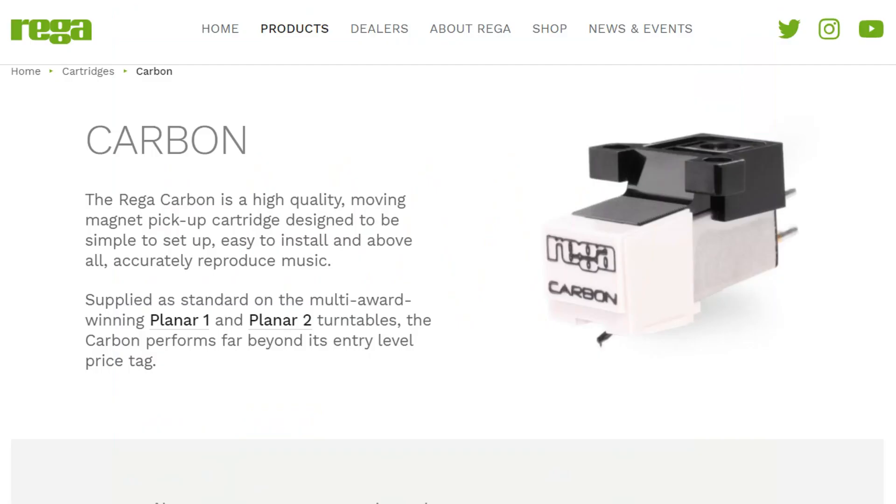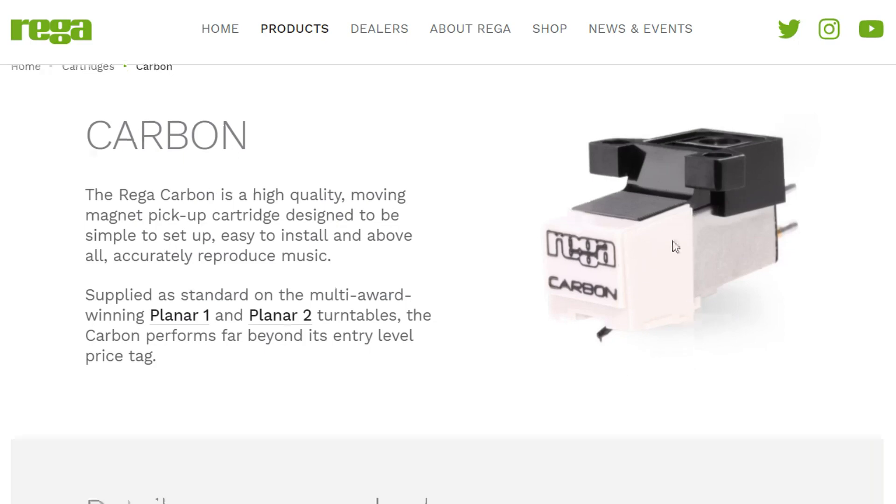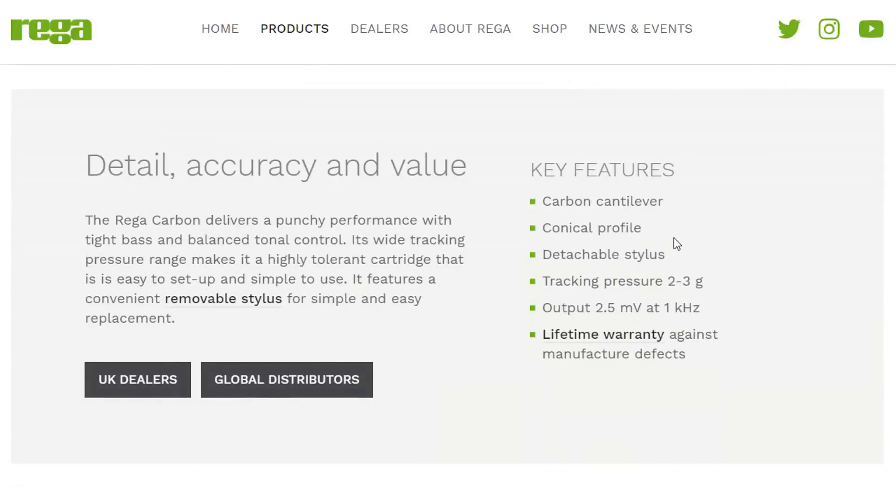It's worth mentioning that Rega, the turntable manufacturer, sells a rebranded version of the same cartridge — it looks exactly the same, just with 'Rega Carbon' on the front instead of the Audio-Technica logo. Whether it's 100% identical I can't say, but it definitely looks the same. They charge $65 for their rebranded version — quite a bit more expensive. All the details and specs sound about the same: Carbon Cantilever, Conical Diamond, tracking 2–3 grams, output 2.5 mV, which matches fairly well with my measured 2.8 mV.